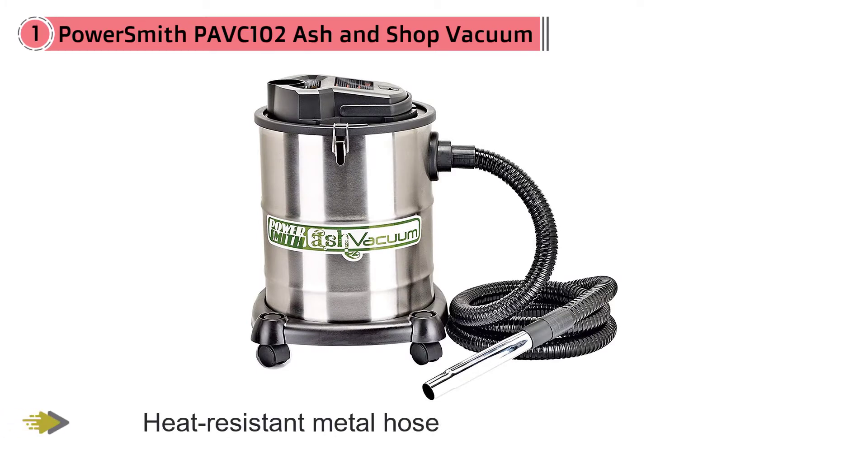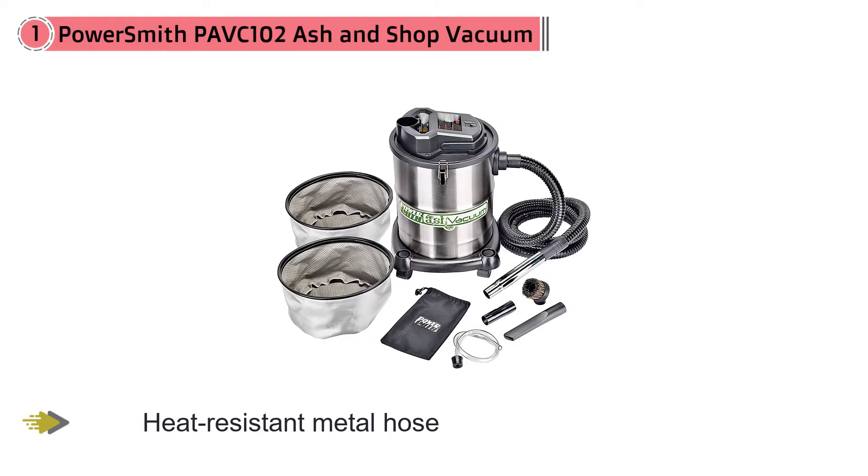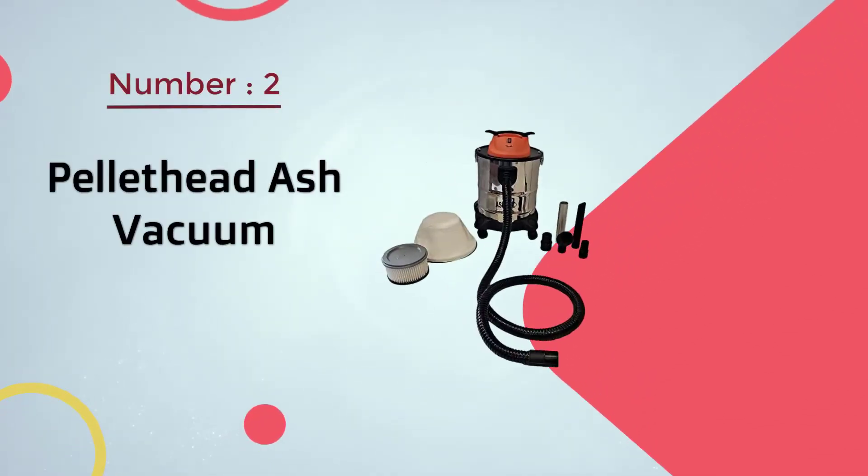It comes with a powerful 10-amp motor to ensure proper cleaning, and this machine produces only tolerable noise.